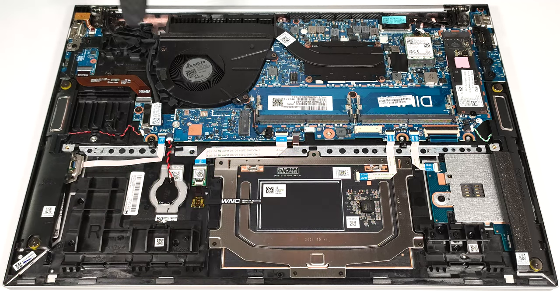The W-WAN slot on the left is for optional LTE or 5G connectivity. Storage-wise, you get just one M.2 slot for 2280 Gen 4 SSDs. There is a cooling pad on top of the SSD.